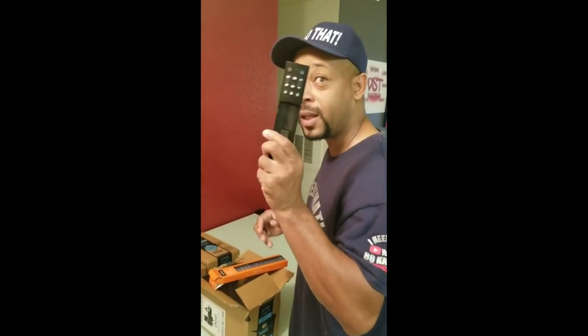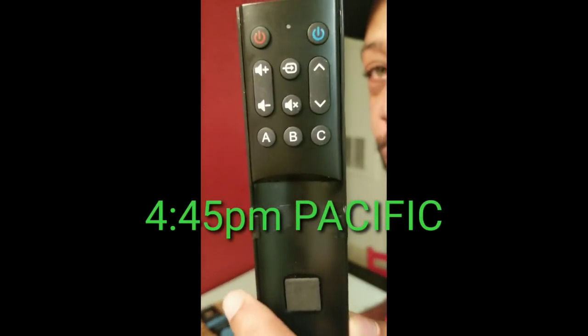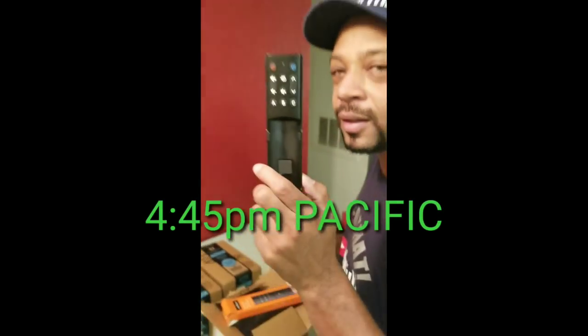The drawing will be at 4:45 PM. The Bow and Hustle TV show is on air tomorrow and during the show we will do the giveaway for this universal remote.